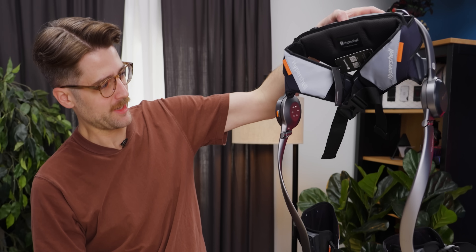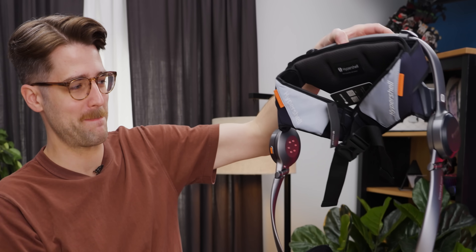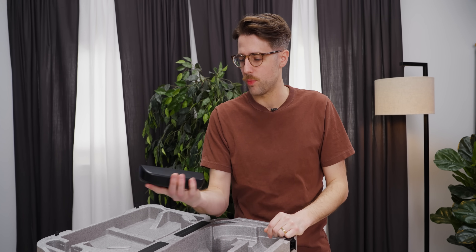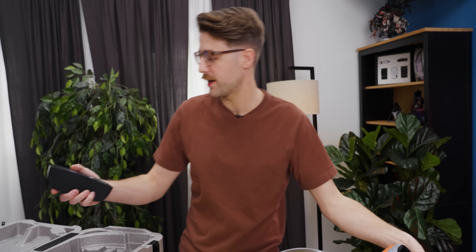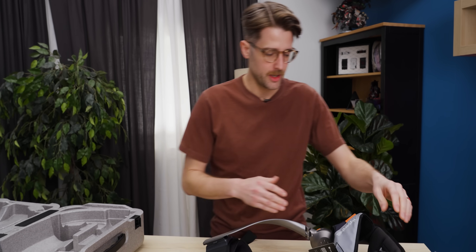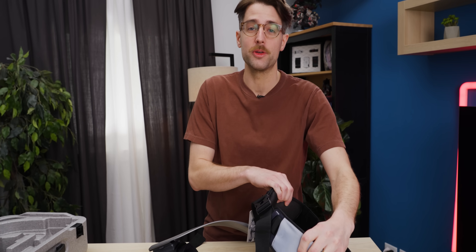It just kind of unfolds like that. I can imagine myself in there. Here we have one of the two batteries — I believe the other one's already installed. That will provide 800 watts of power to the HyperShell E-Assist system. That's going to make me a better human being.